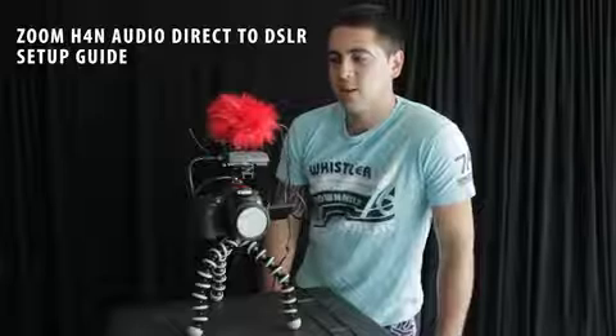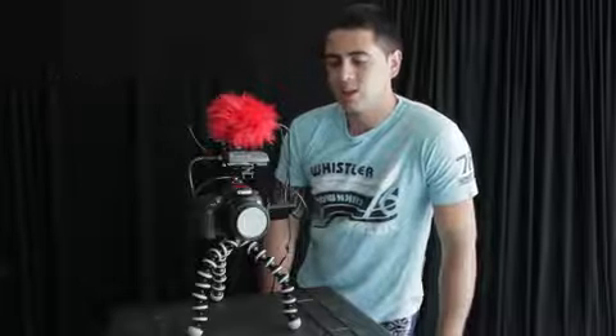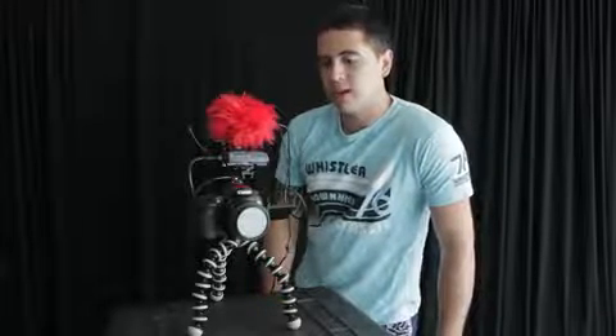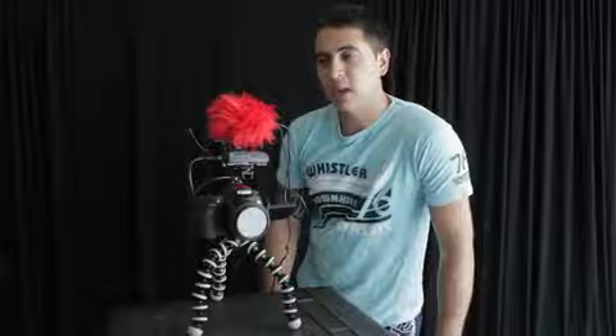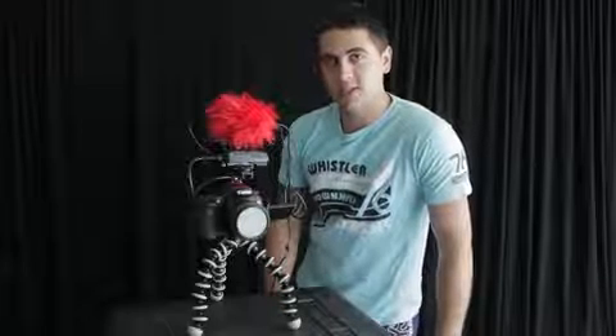Welcome. This is a quick video demonstration on how you can set up your Zoom H4n with your Canon 60D or 5D. Unlike the 7D, these cameras have the ability to manually control the audio levels in the sound recording. I'm going to go over some quick tips I use to get the Zoom H4n working correctly, because it is a line out going into a mic in, so there are a few things we have to adjust to get perfect audio. I'll give you some demonstrations and samples on how it all turns out.